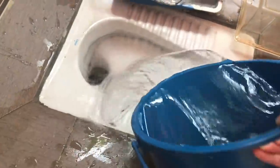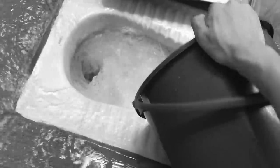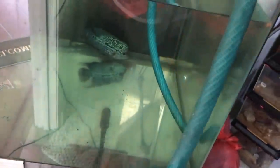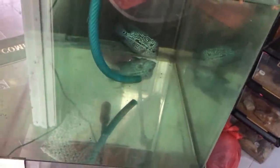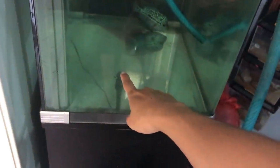Grab your bucket — man, this is heavy — and pour it into the toilet. Then basically you just repeat the process. I'll do this as quickly as possible because it's pretty boring for you guys to see me repeating the same thing — sucking out the water, grabbing the bucket, tossing it into the toilet bowl. So I'm just going to cut to the part when the water is already depleted. See you guys then.